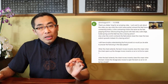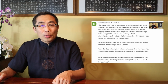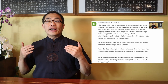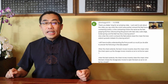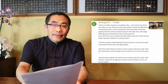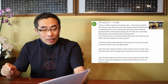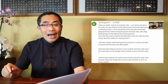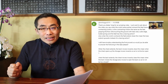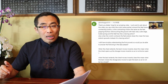Ken Beggis asks a question after watching last week's video about the explanation of two martial arts proverbs — about the chest and back inward and outward movements in power generation with the upper body. His question is: when the chest extends, the back moves inward — does this mean when the chest opens up, the ribcage moves inward so as not to open? When the back extends, the chest moves inward — does this mean when the back closes, the ribcage also moves open the back so as not to close?